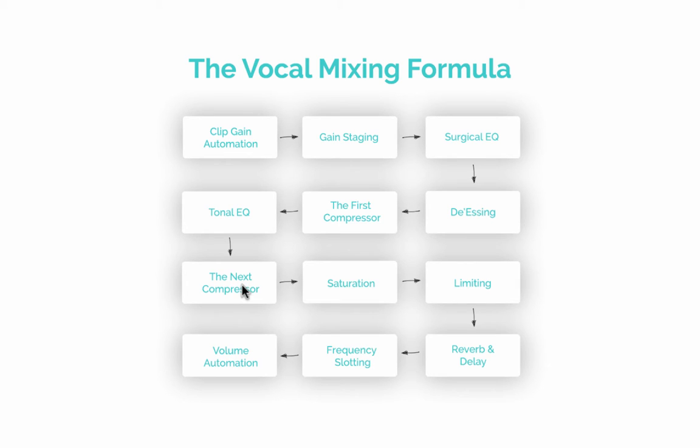The second compressor is more aggressive — faster attack, maybe 3 to 4 dBs of gain reduction — to really control dynamics and make the vocal consistent. After that, saturation to add excitement and air to the top end. Then a limiter to catch the loudest peaks and add tonal dynamic control. Finally, reverb and delay: I use a really short subtle reverb you don't really notice — just adds a bit of width — and mostly delays to create space. Too much reverb pushes the vocal back in the mix, and we want it right at the forefront.